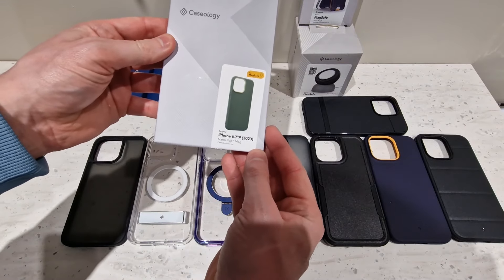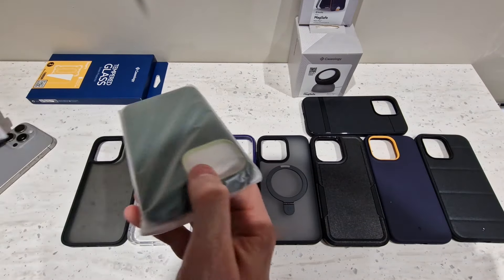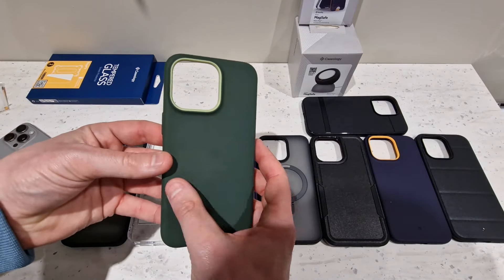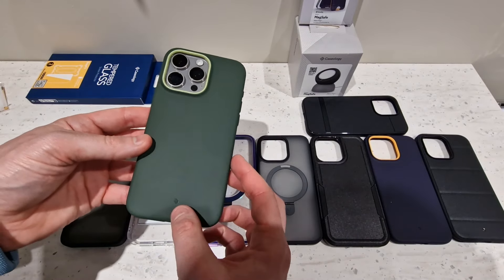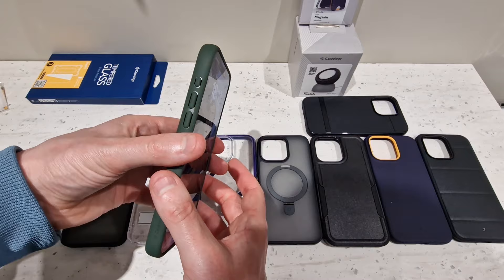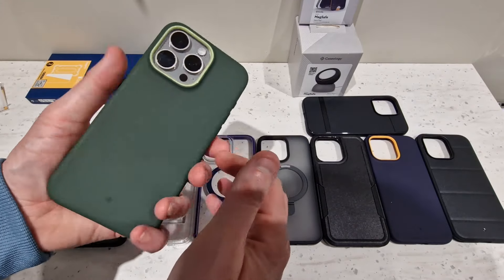Last in the cases is another Nano Pop Mag, which is the same as the blue one, just in a different colour. I really like it — that's quite nice actually. Same grippy bits on the side, clicky buttons, raised edges around the screen, and slight raised edges around the camera housing. That might be my new favourite — I might actually keep that on the phone.